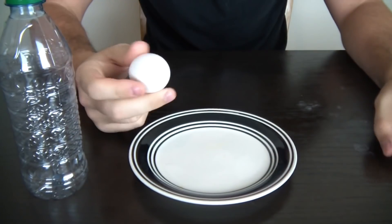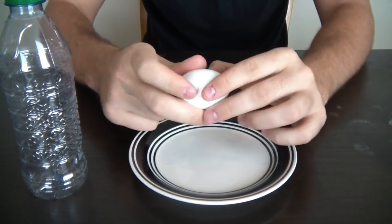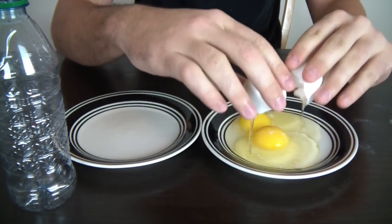We got two eggs and I'm gonna show you how to separate the yolk from the white stuff. You're gonna need two plates to separate the yolks from the white stuff.